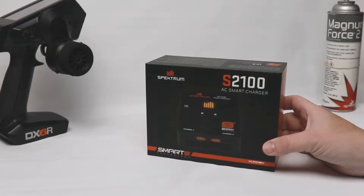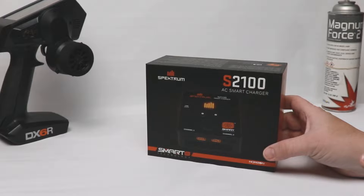Before we get to the unboxing, one thing I did want to mention is that this charger was provided at no charge by Horizon Hobby. However, the opinions in this unboxing are my own and they are not reviewing this content before it goes live. I was formerly employed by Horizon Hobby, but what you are seeing here — these are my own words, my own feelings, my own beliefs on the charger.